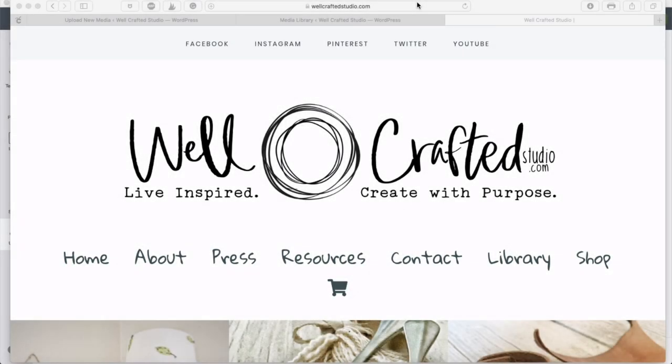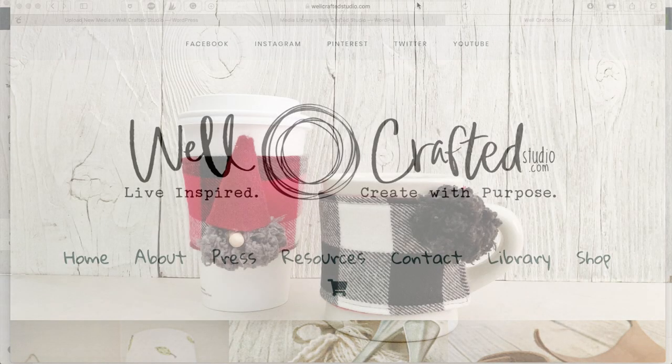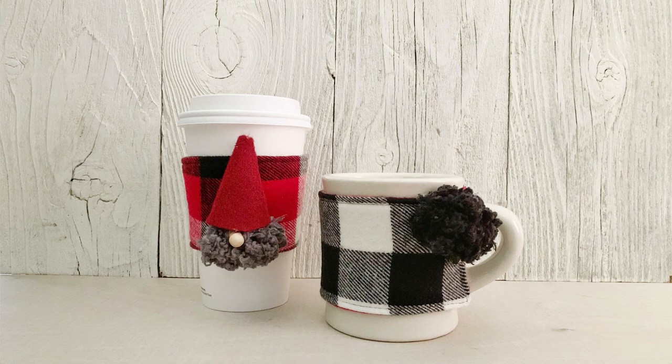Today's tutorial is how to create a mug and cup cozy — two projects. I'm going to show you on this video how to use your Cricut to cut the fabric and then how to sew the cup cozy.